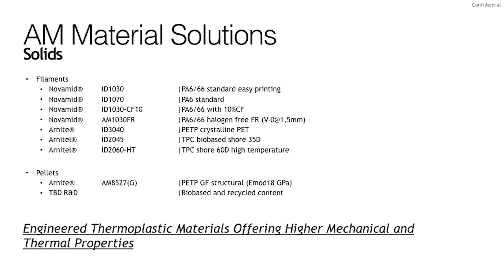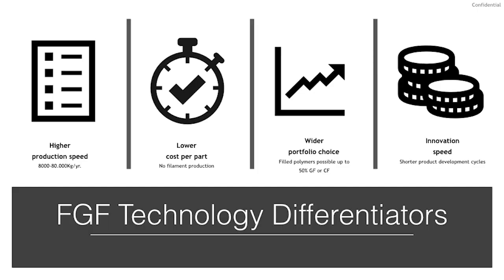The pellet portfolio consists of one commercial product — a highly filled PET polyester — with plans to launch at least three new pellet grades this year. Key differentiators for FGF include higher production speeds, with up to 200 times faster printing than traditional FFF based on higher throughput. Material choices are also much broader since the type and quantity of fillers across multiple resin systems are greatly expanded by bypassing filament creation, greatly reducing total part cost and making this technology more competitive with traditional manufacturing. Additionally, faster print times decrease development cycle time, enabling faster iterations of part designs.